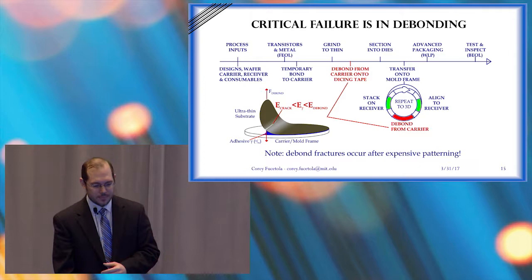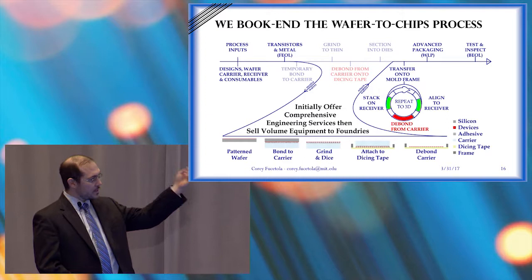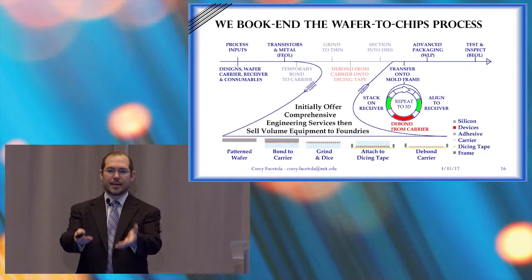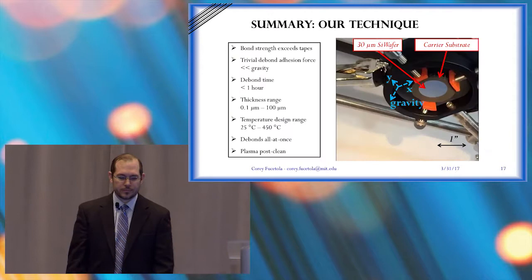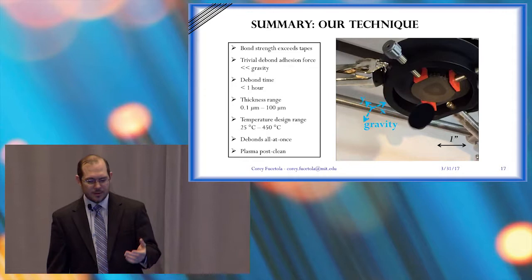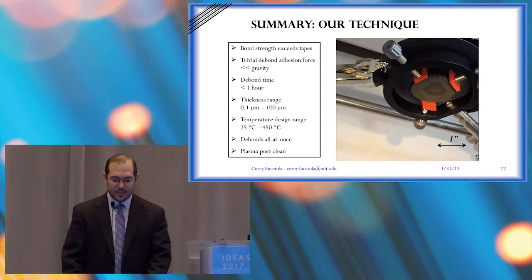We thought the best thing we could do is break into one of the semiconductor lines, get them to give us a patterned wafer, bond it to our carrier using our process, grind it, dice it, attach it to dicing tape, and then debond our carrier — giving that tape-and-frame solution back to the customer. Our technique is very simple. Shown here is a wafer that just free-falls under its own weight. I calculated the mass of the silicon and concluded that for it to fall like that, there had to be a change of five orders of magnitude in the adhesion strength of the material. Debonding time is less than an hour, and thickness range we've done is under a micron to hundreds of microns.